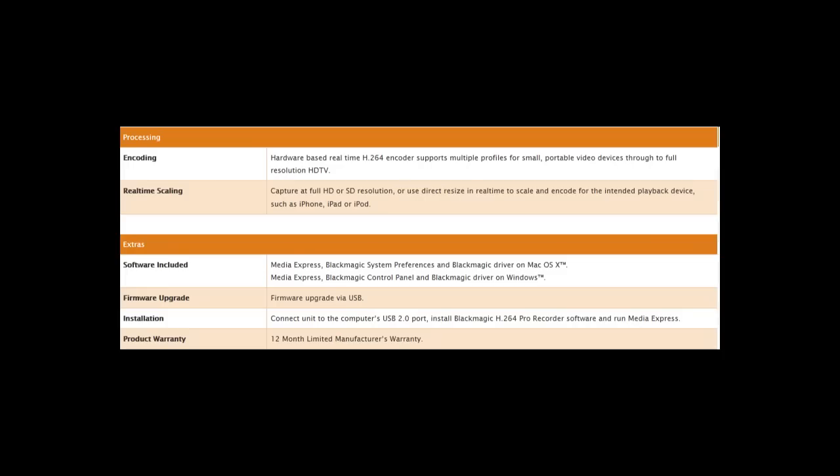The Pro Recorder's encoding is all hardware-based and real-time H.264, all done inside this little box. It captures full HD or SD resolution and can be pre-formatted for things like iPhone, iPad, YouTube, and more. It comes with Media Express software and the connection is made directly through USB to your computer.